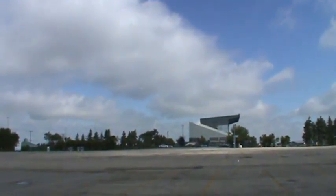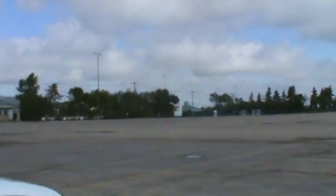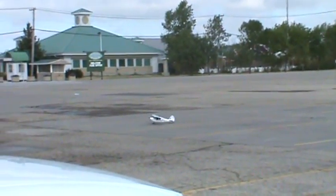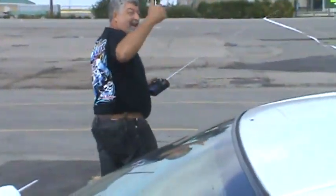Let's see how you land it with no power. Not bad for a beginner. That was right on.